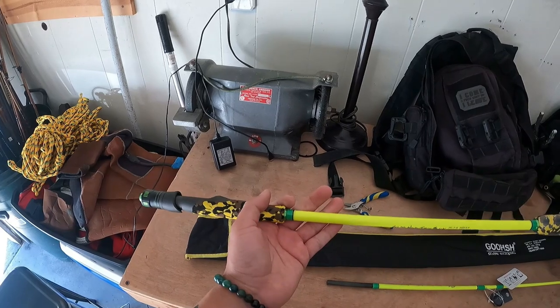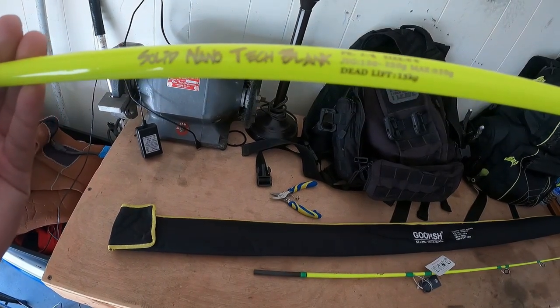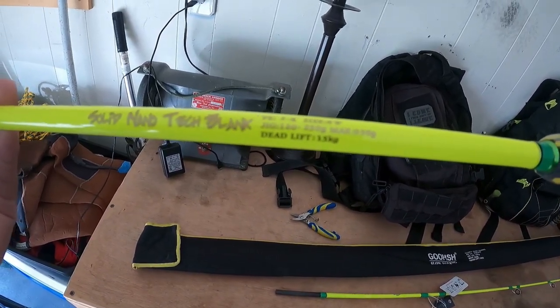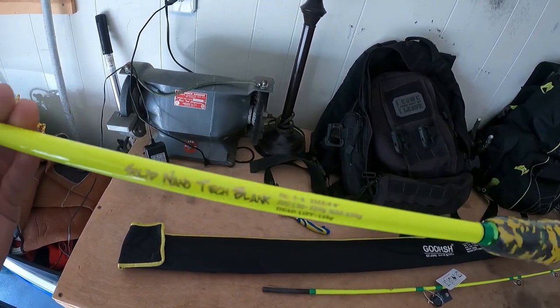It's a different type of two-piece as well — it's not right in the middle like all the other rods we're used to. Solid nanotech blank. Two to four size, six-six, jigs from 120 to 250 grams, max 350 grams deadlift, 100 to 15 kilograms.